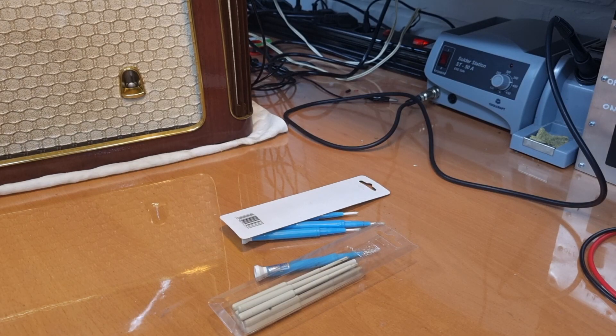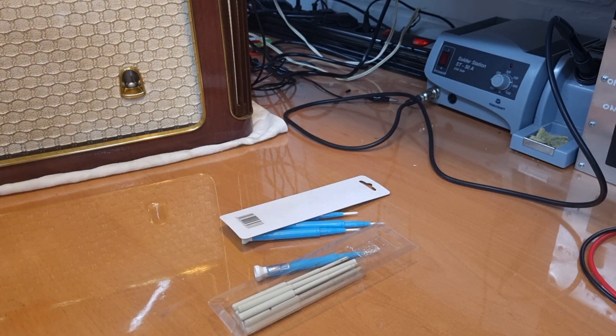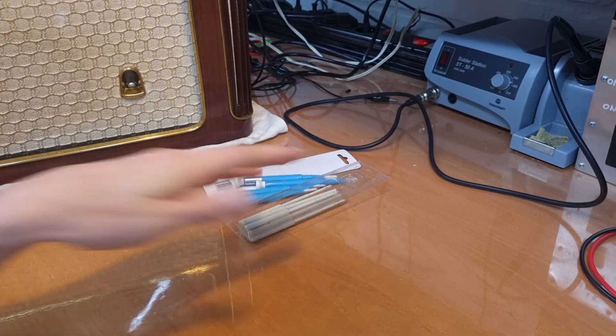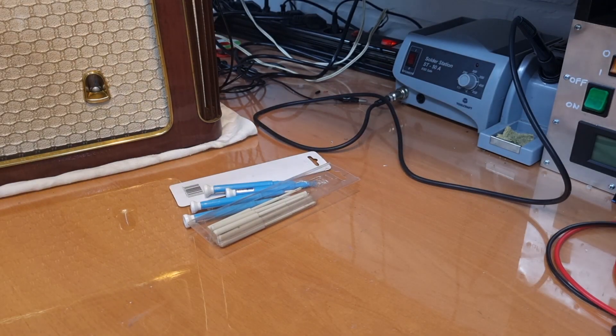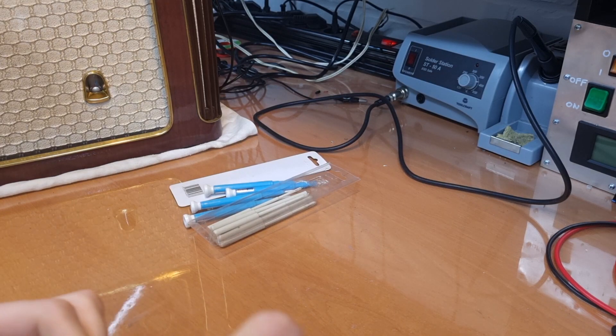I checked on the Dutch forum for old radios, NFOR, and posted the question there if somebody had an idea on how to adjust these types of cores. Immediately I got a lot of reactions, and lots of people were enthusiastic to think along with me. There were lots of suggestions being made, and there was one suggestion made by EJ Riedbergen which I'm going to try. He suggested: why don't you buy some plastic screws with a hexagonal head, and then file them off until they are shaped so that they can fit inside the core and adjust the hexagonal core.